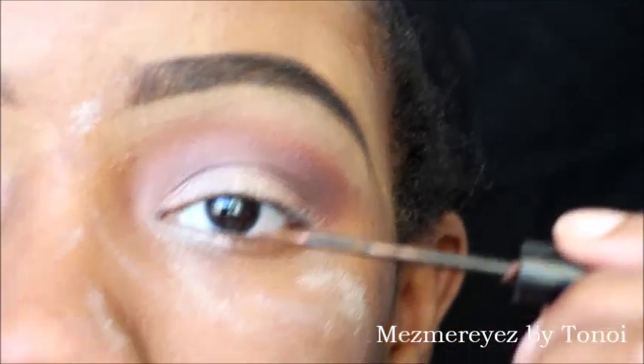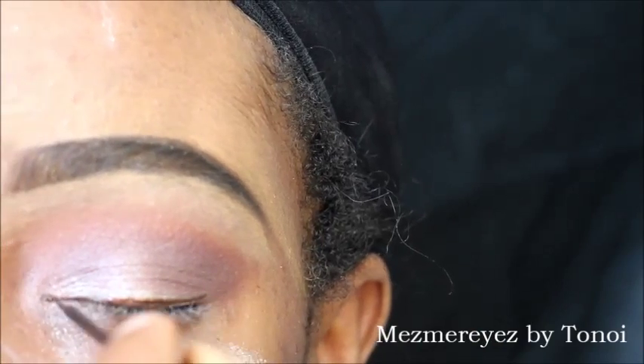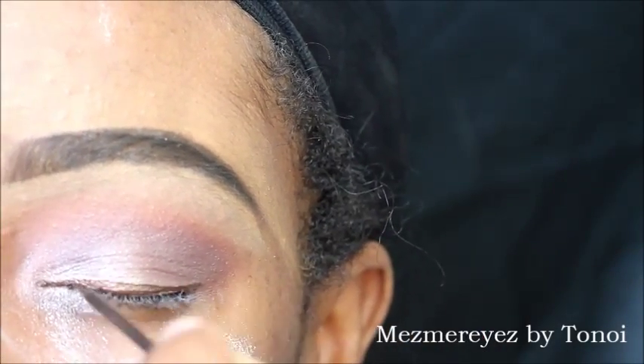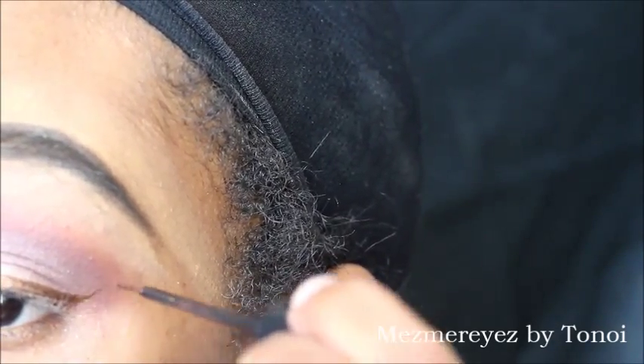Now I'm going in with my In My X liquid liner. It's a brownish, goldish color — I guess copper. It's really pretty in person; the video doesn't do it justice, but I love this color. I'm going to do a quick, simple little winged liner: draw the line first, then at the corner of my eye draw up, and then just connect the dots.